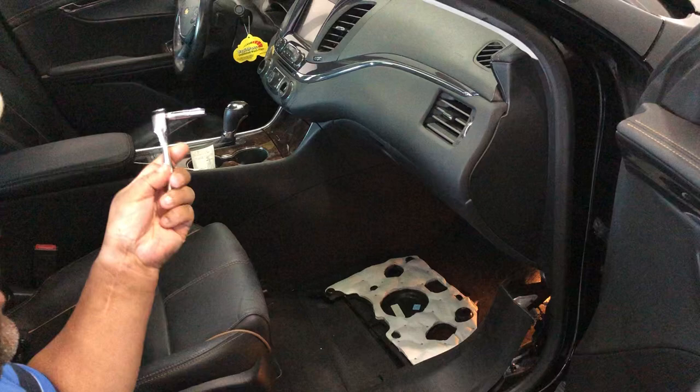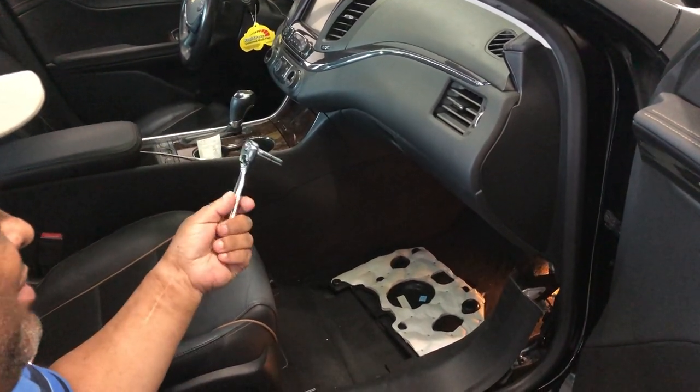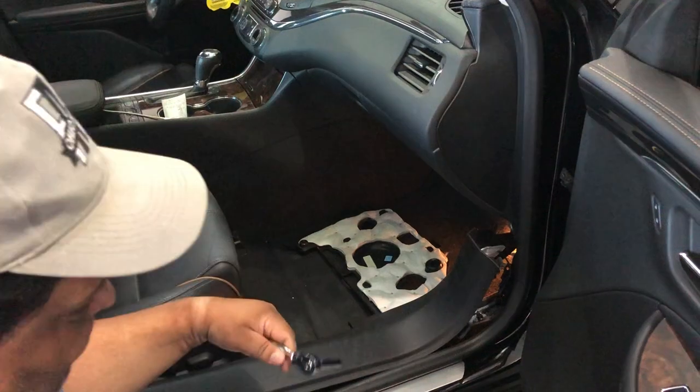Since these cars are more computer than car, I figured that could be a grounding problem. To make a long story short, I tried something and it actually fixed the situation in my case.